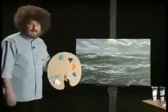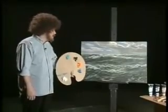Hi. Hello. Welcome. I'm Bob Ross. Today we're going to be painting a beautiful seascape.